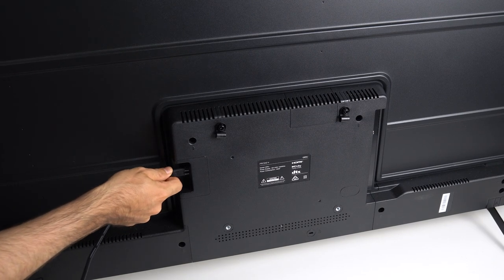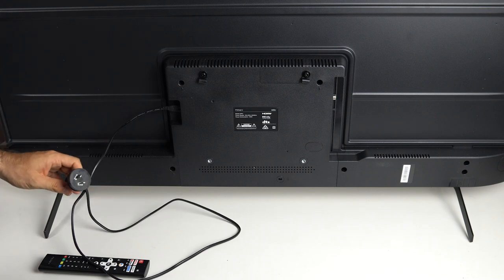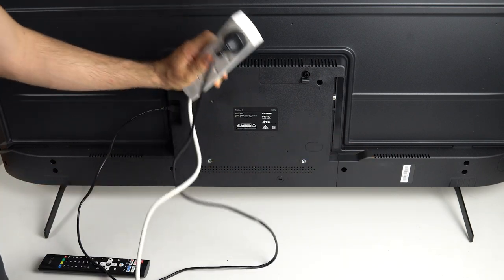Finally, plug in the power cord at the back. At just over one meter in length, it's not very long, so if you're not near a power point you're going to need a power extension or power board.